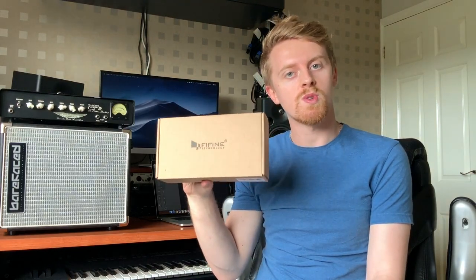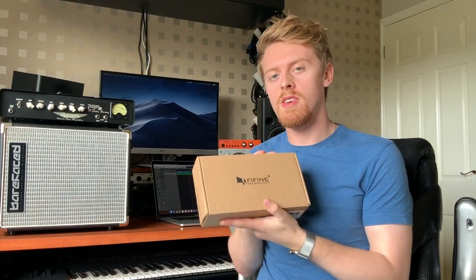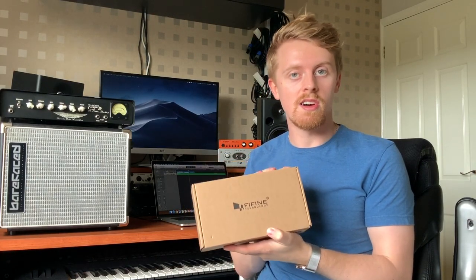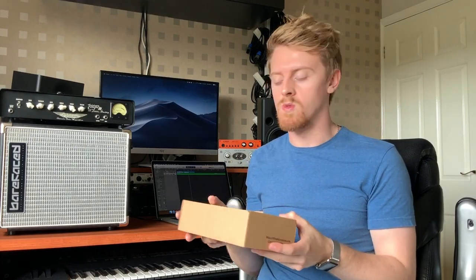Hi guys, welcome to the TJS Bass Channel. I'm Tyler and today I'm going to be reviewing what's in this box right here. Today I'm going to be giving you a review of the Fine Fine K6 microphone, and its focus is going to be on the application for recording bass guitar, and also I'm going to give you a little bit of my feedback from using it on gigs, backing vocals, and things like that.